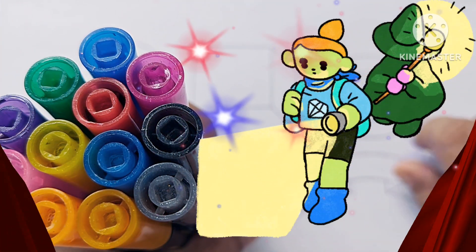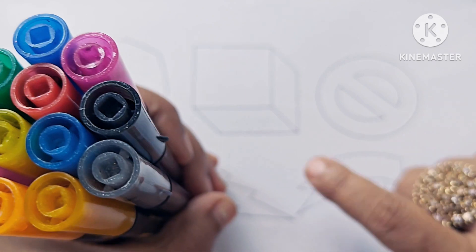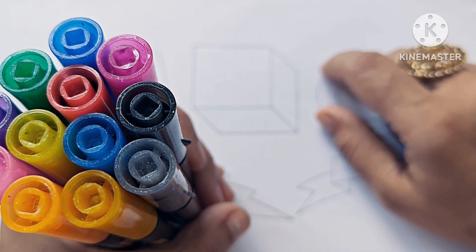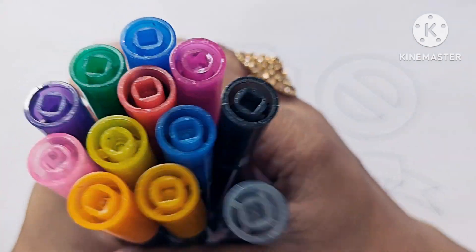Hello kids, let us learn how to draw some new shapes, symbols, and color names. If you are new to my channel, please subscribe. Now let us know about the color names.